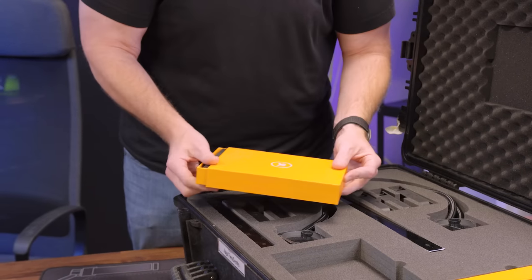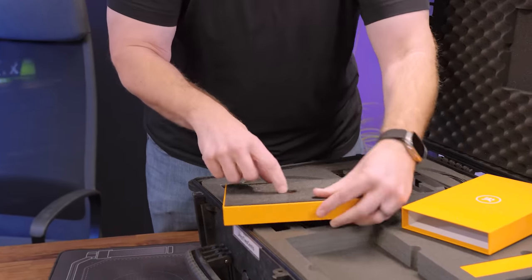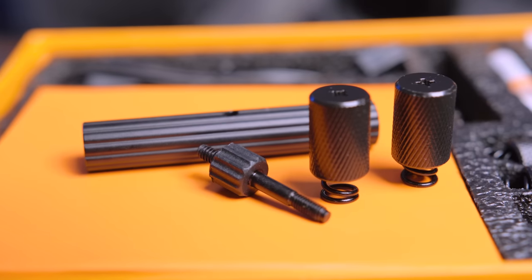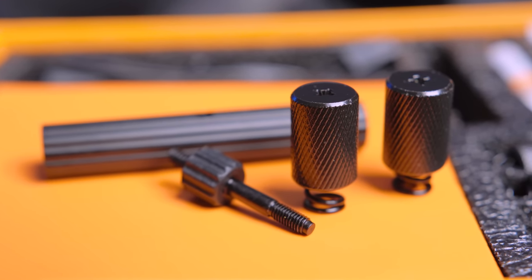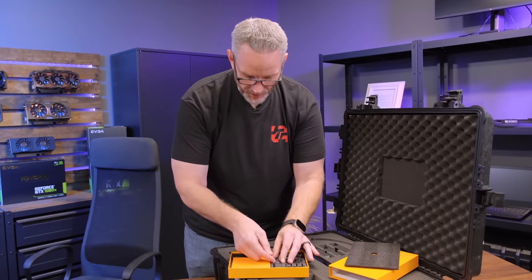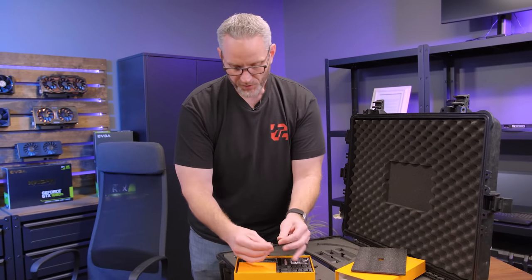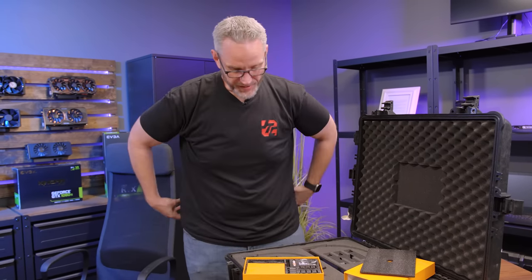I don't think this is the retail experience, guys — I'm pretty sure this is like a reviewer experience. This is just going to be an unboxing in this particular video. Performance testing will come shortly because we're going to be building some new test rigs: an AMD test rig, an Intel test rig, and hopefully a new Threadripper test rig soon.